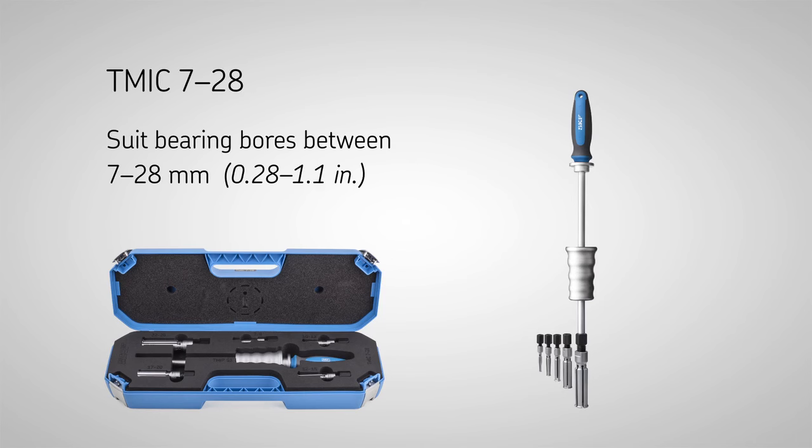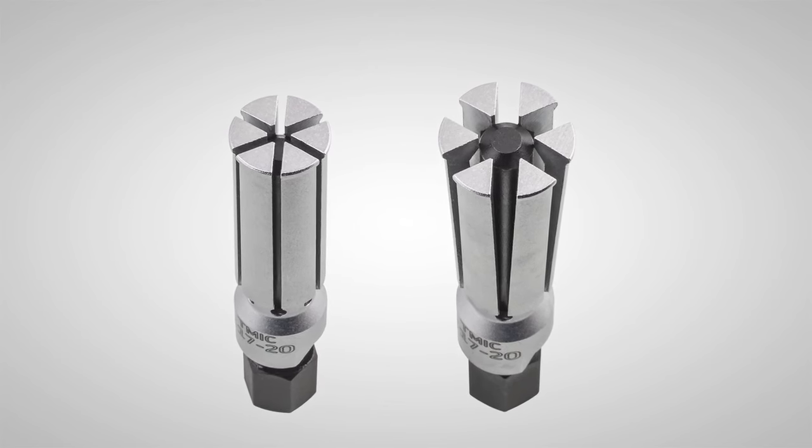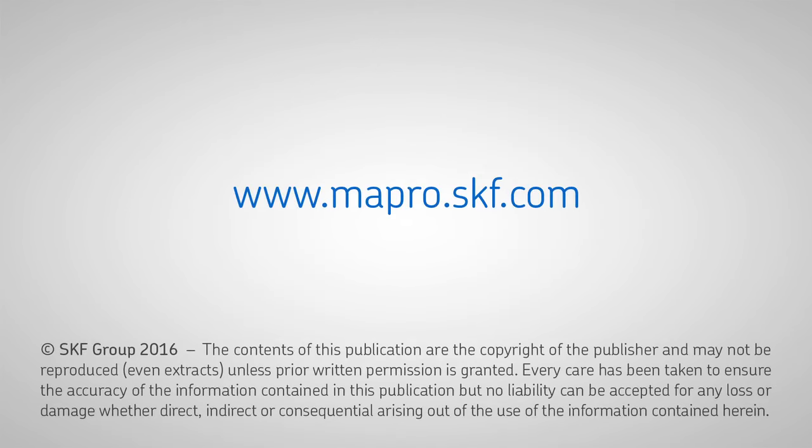The TM-IC series has an expandable collet design made of high strength steel and is designed for applications where there is limited space to grip behind the bearing. For more information, go to skf.com or contact your local SKF distributor.